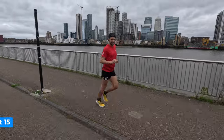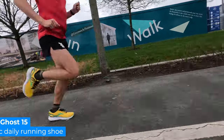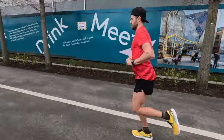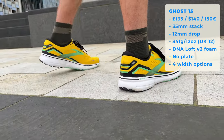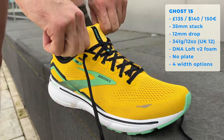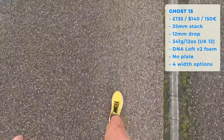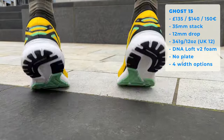The purpose of the Ghost 15 — it's a shoe you can do all sorts of different types of run. A classic daily option. It's a neutral shoe, very dependable, something a little bit like the Nike Pegasus. It's very traditional, simple, old-school feel. It comes in around about £135, $140 or €150. 35mm stack at the back of the shoe and a 12mm drop overall — a little bit on the high side as running shoes go these days. In terms of weight, this is coming in at 341 grams, around 12 ounces for me in my UK size 12.